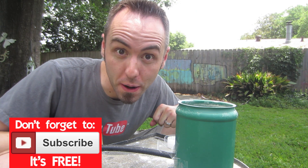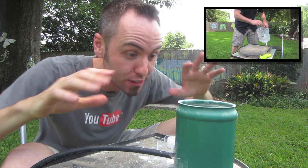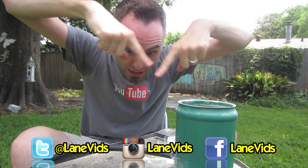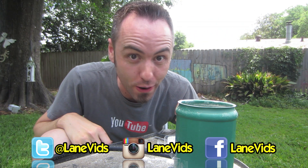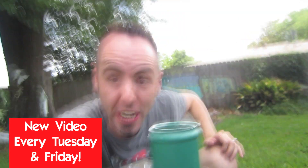If you guys want more science experiments from us, make sure to subscribe to this channel, the LaneVid channel. And if you want to see some behind-the-scenes stuff, click right there — go check out our daily vlogging channel and you can check out the behind the scenes of all these experiments. If you want some cool pictures from us, make sure to follow us on Instagram, Facebook, and Twitter, and you guys can get all that awesomeness right in front of your faces. Thank you guys for watching!